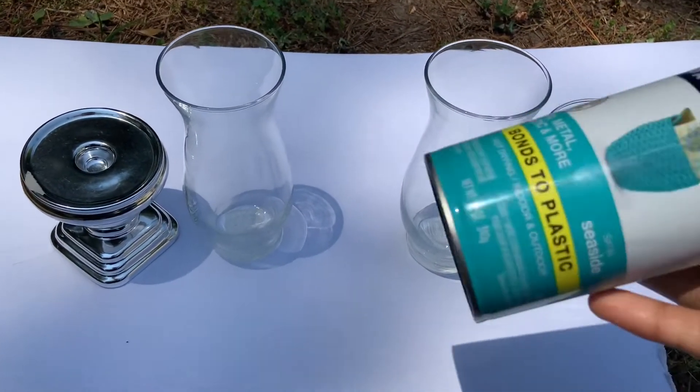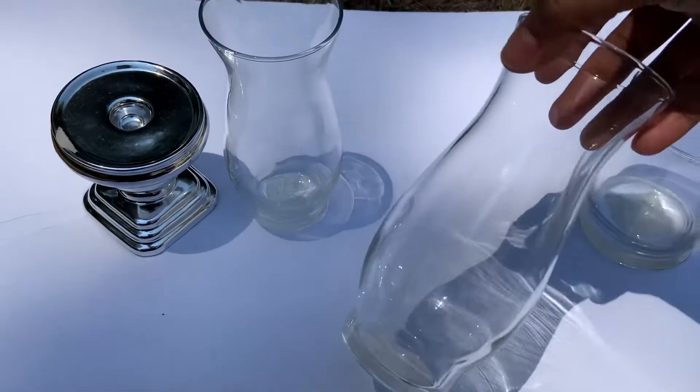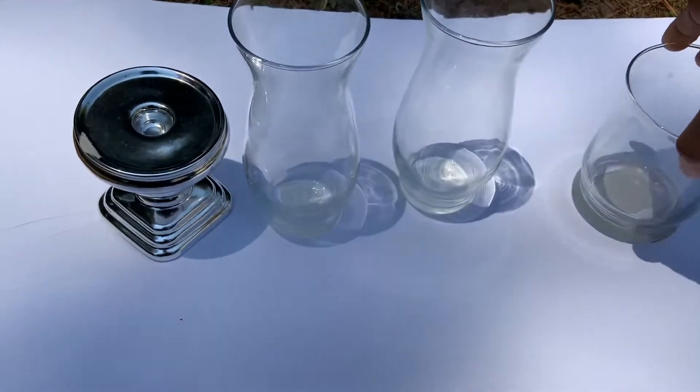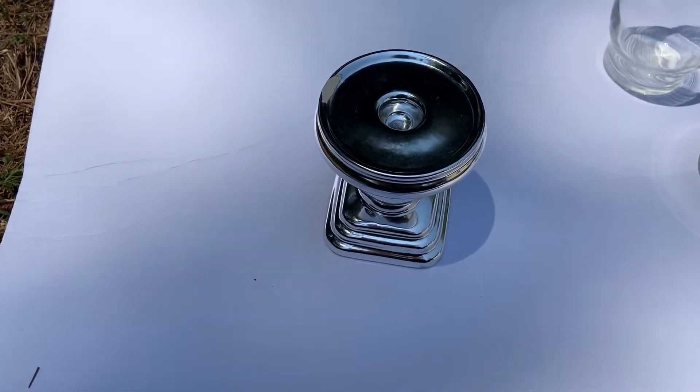The first thing you will need is spray paint in whatever color you're doing. You will also need two of the same type of glass and one of another type. If you want to make it taller, you can use an additional one — it's up to you. I didn't end up using it in my photos.